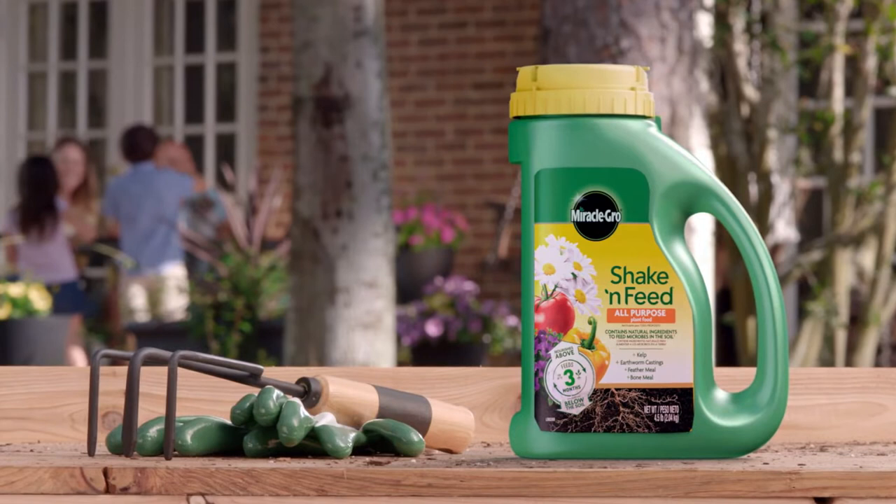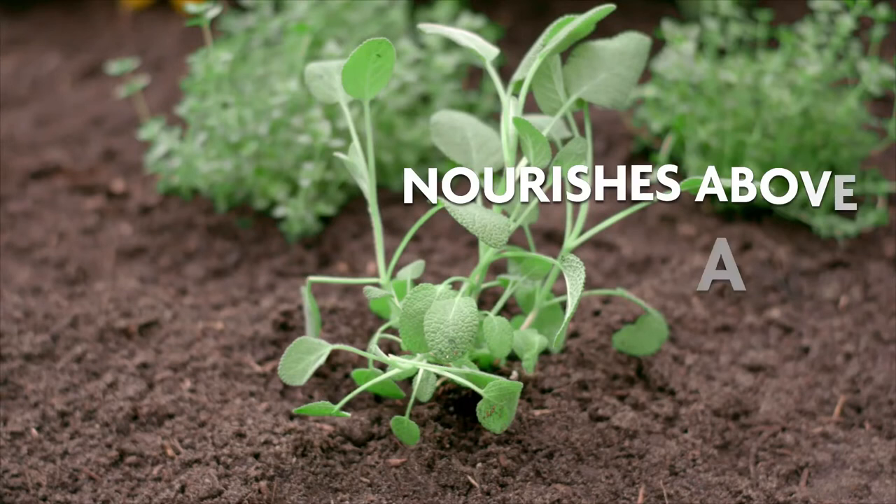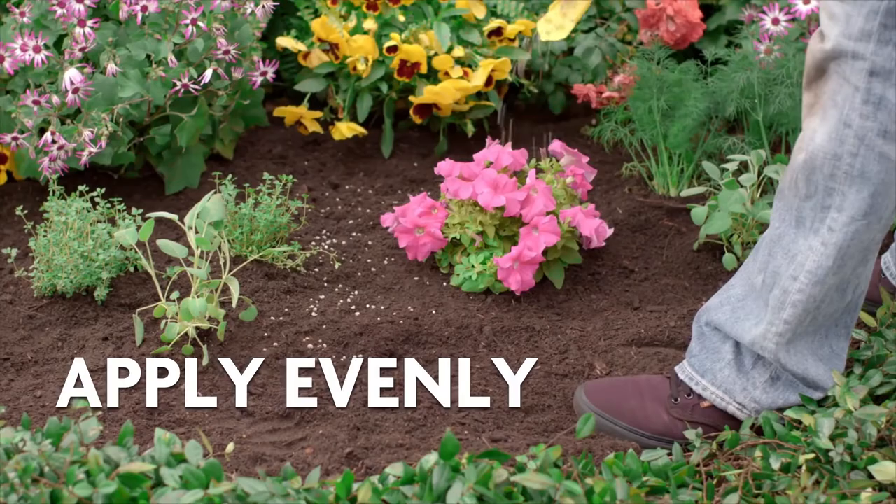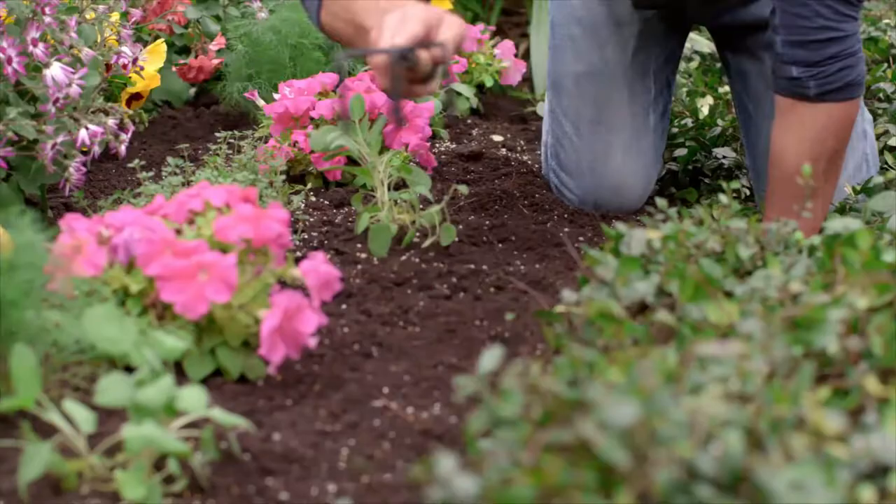Miracle-Gro Shake and Feed all-purpose plant food is specially designed to grow stronger, more vibrant, and more productive plants. It feeds plants for up to three months with vital nutrients plus added natural ingredients like kelp and earthworm castings to nourish the microbes in the soil.